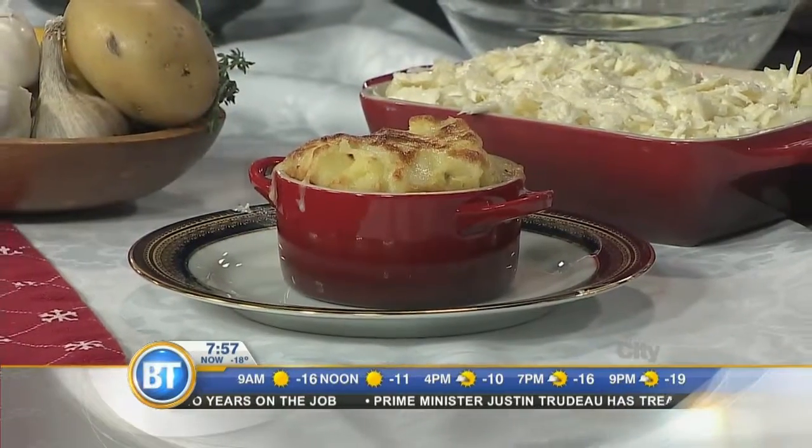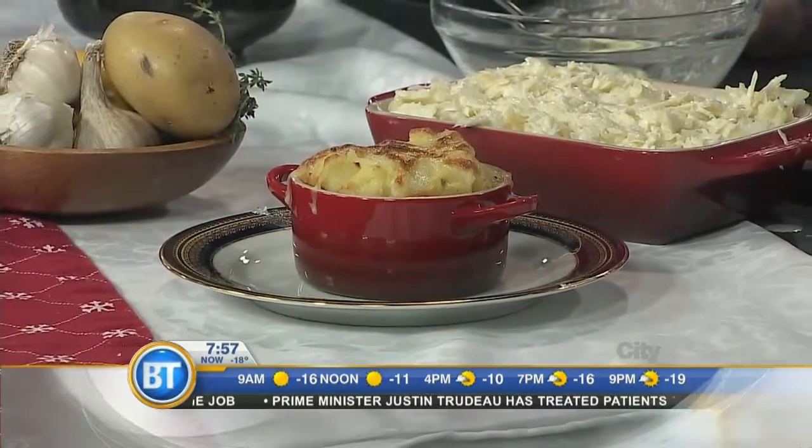Delicious mashed potatoes for your holiday party. Thank you so much for these ideas. Thanks for having me. I love this — totally outside the box, and I think I could dig into any one of these dishes. Happy holidays to you, Dan. You too.